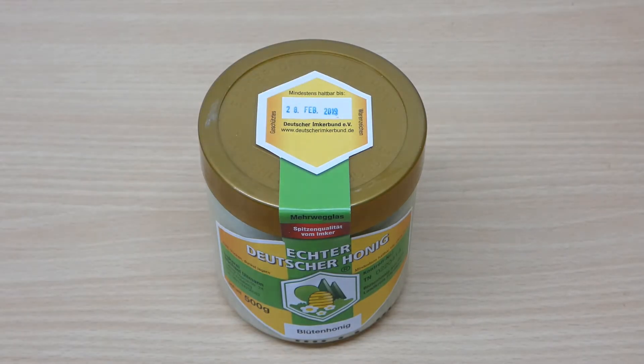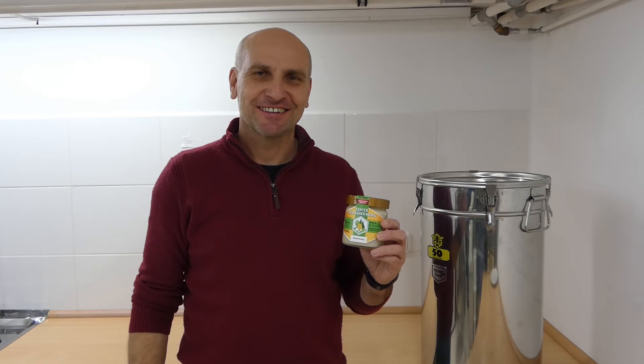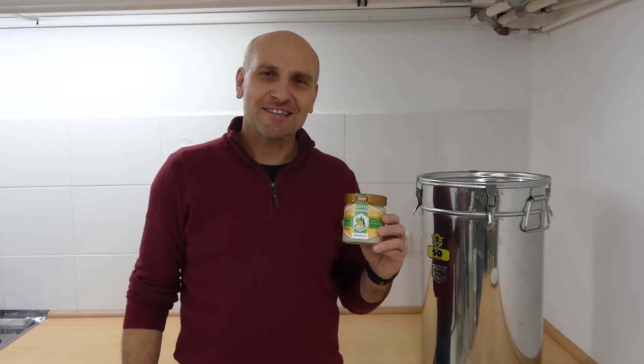And now, two rubber stamps: the best before date, and a key for set or creamed honey. In German, it is called candied.